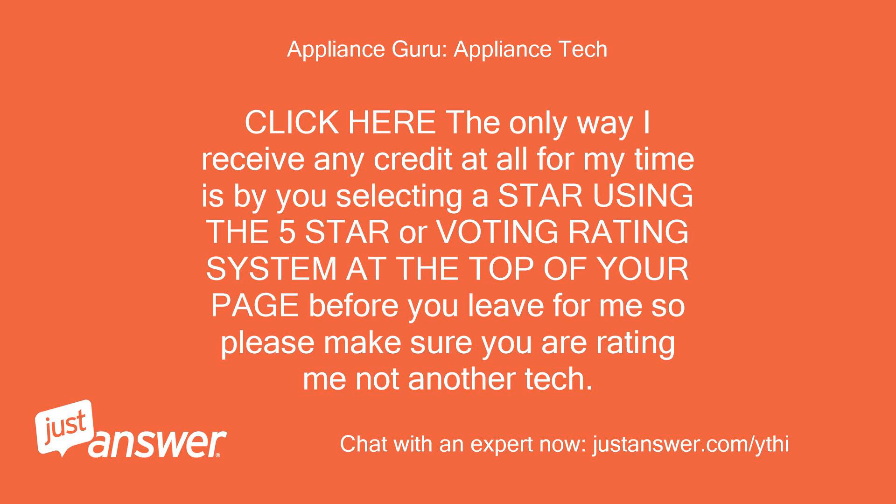The only way I receive any credit at all for my time is by you selecting a star using the 5-star rating system at the top of your page before you leave. Please make sure you are rating me, not another tech.